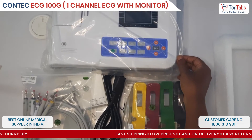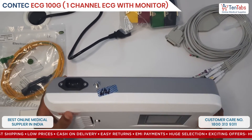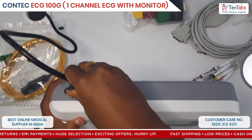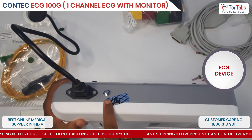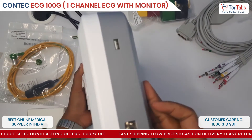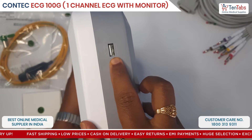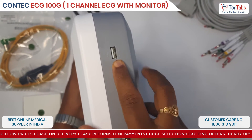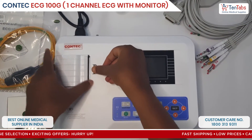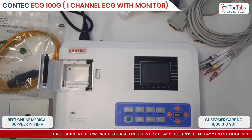Now let's see the installation of the device. Starting with connecting the power supply — here you need to connect the ground lead to the right connection of the patient cable. This is connecting the USB port. This is your front view, and here you put in your ECG paper roll.